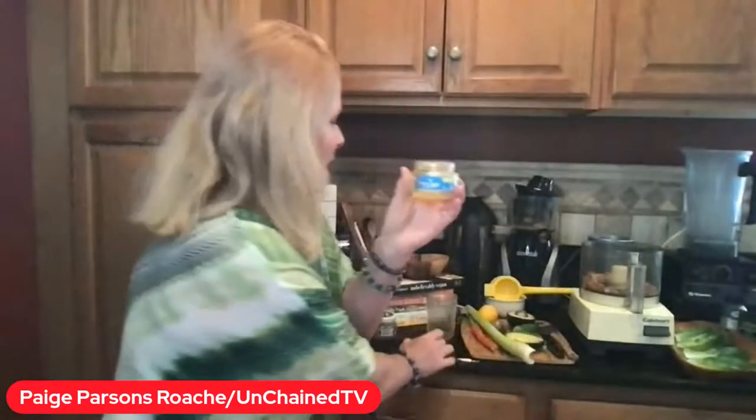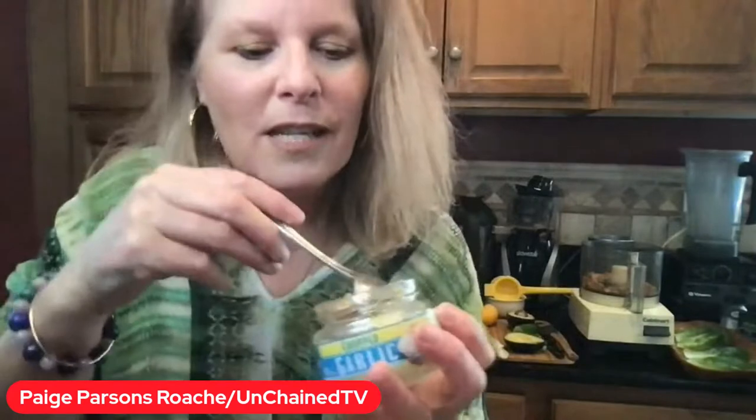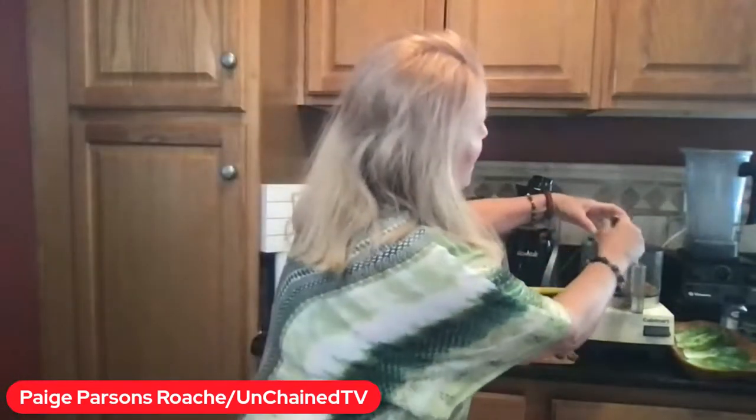Let's put some garlic. If you don't have fresh garlic, by all means get the one in the jar. Check it out — we're going to take all the juices as well and just put it right into our mix.